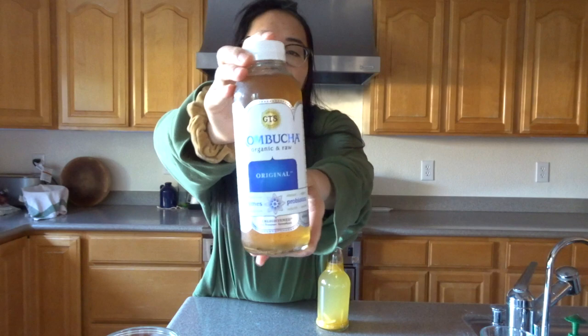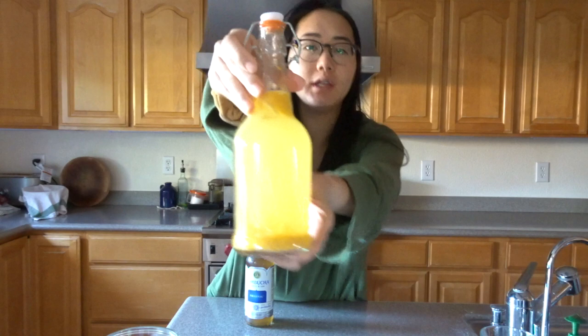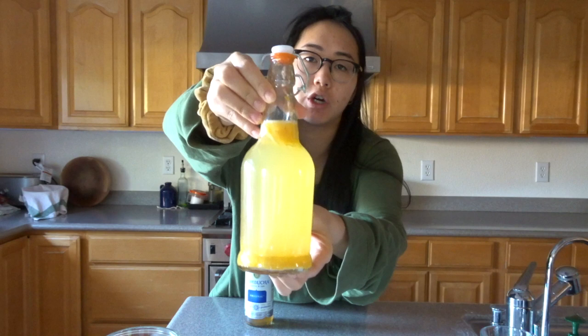This is my SCOBY. Good morning and welcome back to my YouTube channel. Today we're going to make kombucha. I'm going to show you guys how to turn this bottle of GTS original kombucha into this, which is my homemade orange ginger kombucha. Making kombucha is actually really simple, it just takes a bit of time.